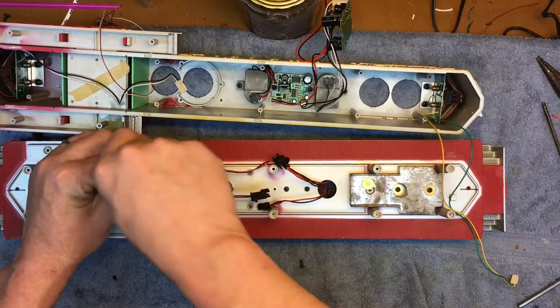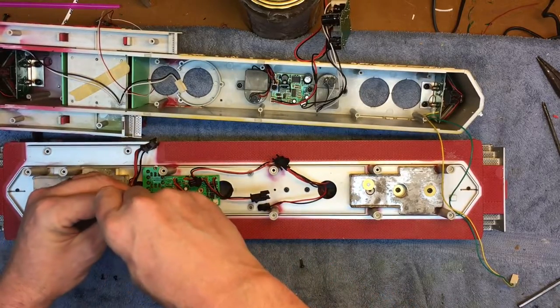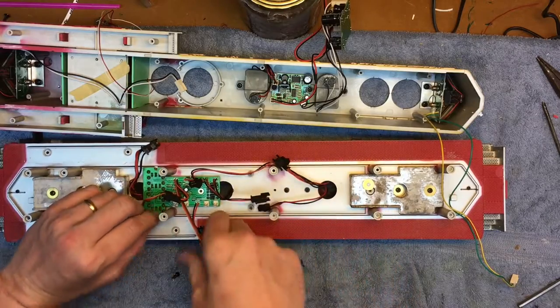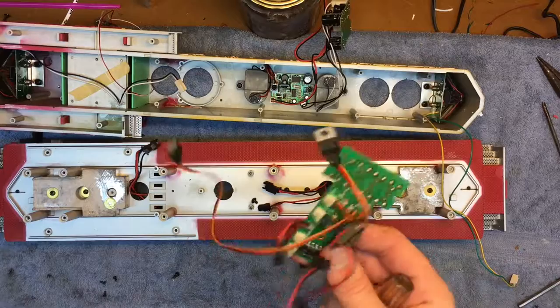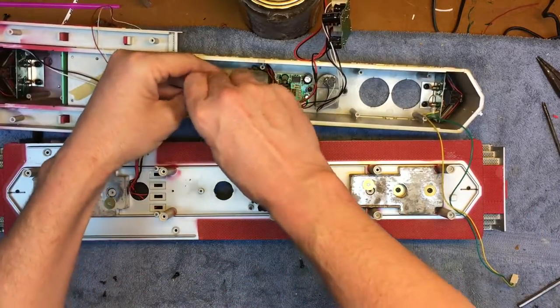So we'll take this board out. I keep a large tub of these parts, and as I take them out I'll put them in a tub with other USA Trains boards. So we'll take the smoke unit out next.